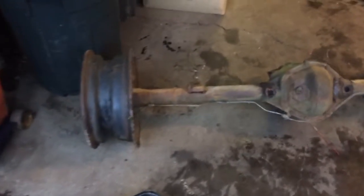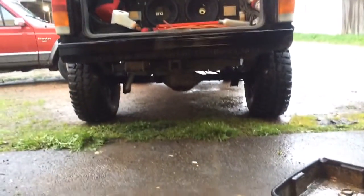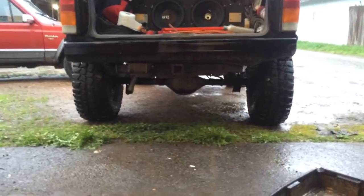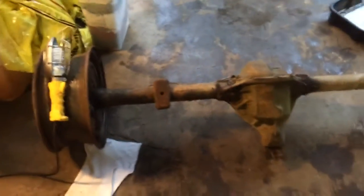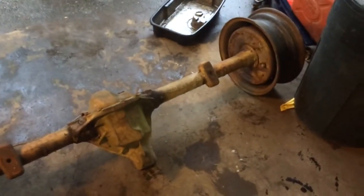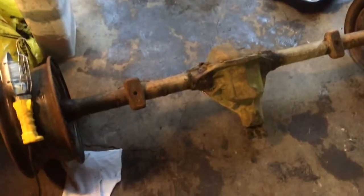Hey, what's going on guys. So I finally picked myself up a Dana 44 and this is going to be a project going into the rear end of my Jeep. It's got the Dana 35 right now. This is 62 inches drum to drum, so it's a bit wider — it's going to sit a lot wider. It's going to look a little odd until I get that front axle swapped, but I don't know when I'll do that. Anyways, here's the 44.